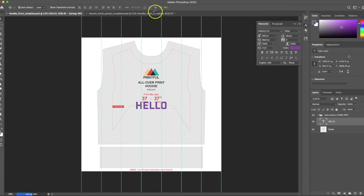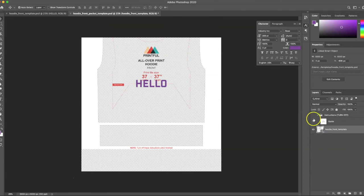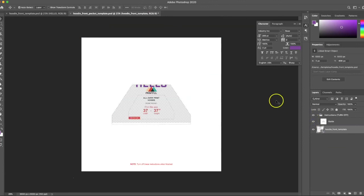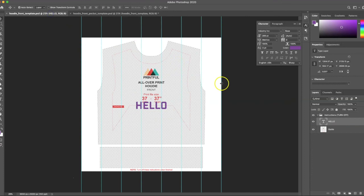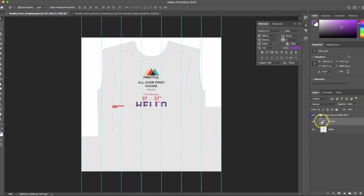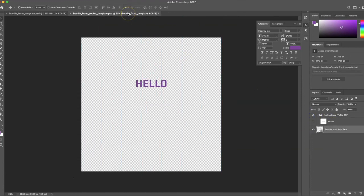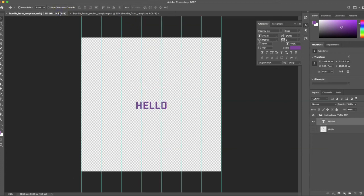When I save the front Photoshop file, the front pocket template will automatically update. I just need to make sure to turn off the guides on both files when I save. Now I have both the front pocket and the front of my hoodie ready to go — just add sleeves and a back and you have yourself a hoodie. I hope that was helpful; let me know if you have any questions in the comments or if there are any other videos you'd like to see. Thanks and have a great day!